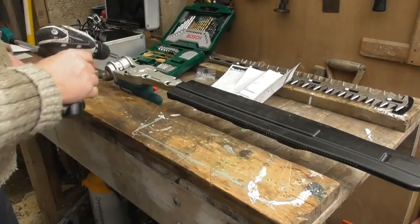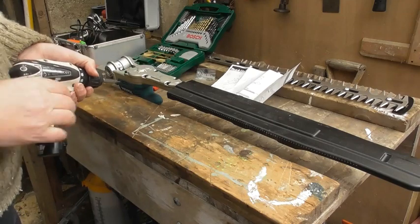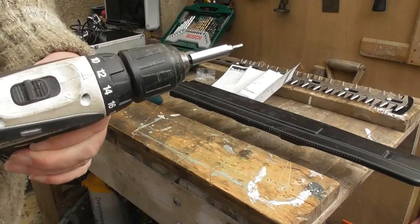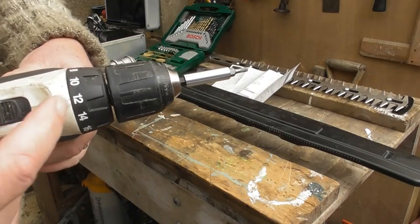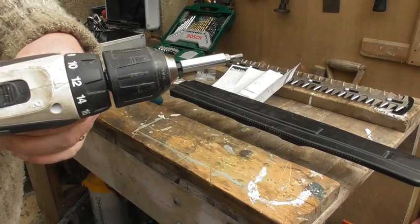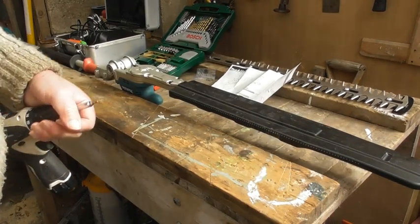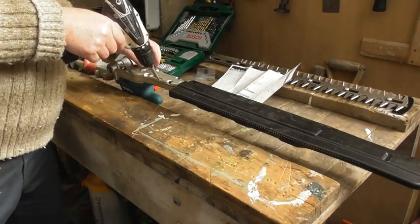So I'm now able to take out all six of these little screw bolts. The torque setting at number four wasn't strong enough, so I've had to turn it up to number twelve. This is where our little saw straw tray comes in handy, to be able to put all the little nuts and bolts that come off. So I've now taken four out and I'm just going to take these last two out here.